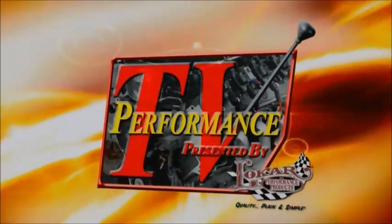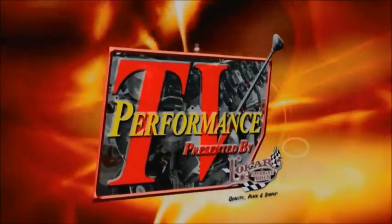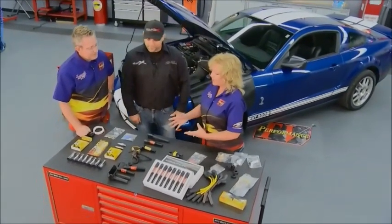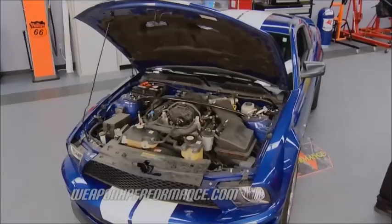Performance TV, presented by Low Car Performance Products, coming to you from Borla Commerce Park. Welcome back to Performance TV. With all of the vehicles coming out of manufacturers today, you really wouldn't think one of the biggest weak links might be in the ignition. They build all this power but sometimes forget you've got to have a lot of spark for that power. Today, Weapon X has brought a lot of neat innovations to the ignition system. We've got a Ford GT500 back here.